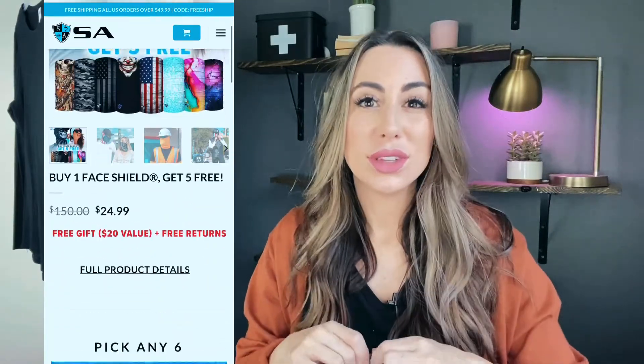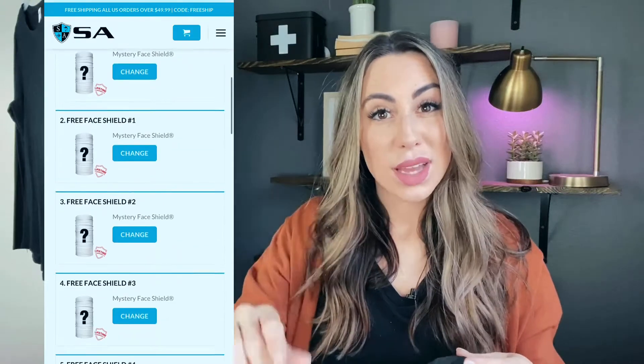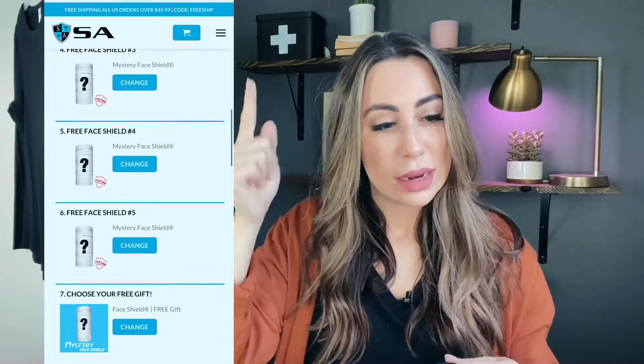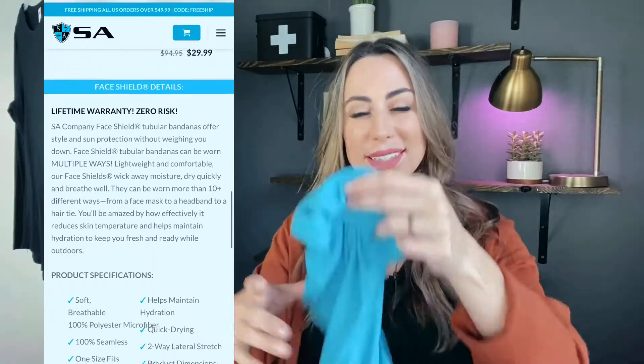The website was super easy and convenient to use. I feel like you could definitely trust it — you're not going to get scammed or anything like that. So two thumbs up for the actual website. But now let's talk about the actual product — I might not give it two thumbs up. So let's talk about these gaiters first.